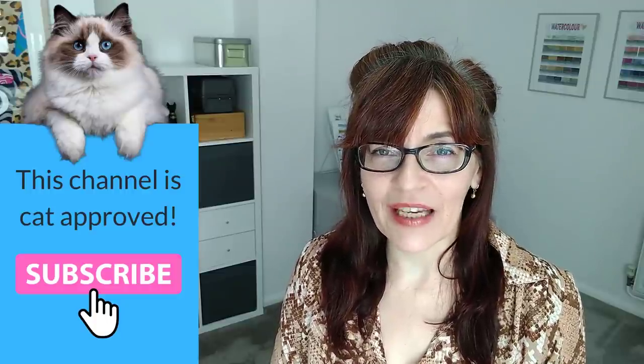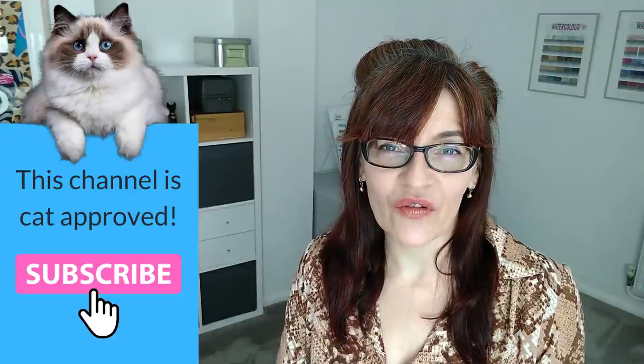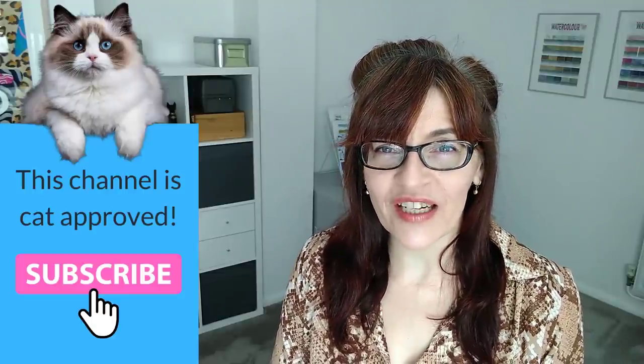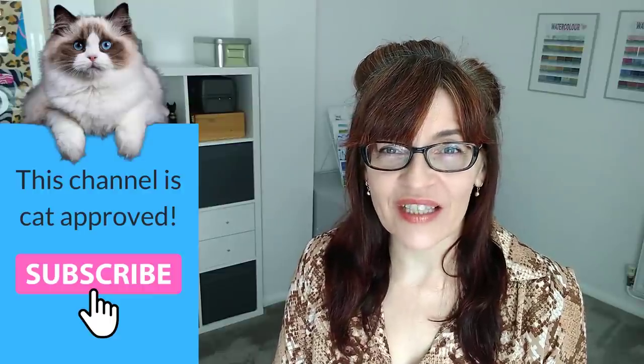Please do consider subscribing. If you click the little bell icon you get notified every time I have a new video. I make one free video a week here on YouTube on a Thursday, with extra content for Patreon subscribers. A few people have been asking me recently for help with mixing shadow colors and generally how to paint shadows in watercolor — it can be quite a tricky thing.